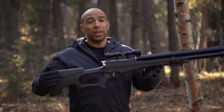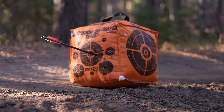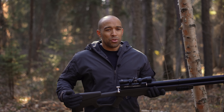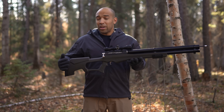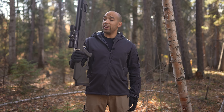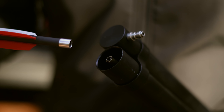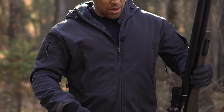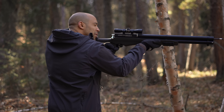If you do the math, you're getting 25 to 30 high-powered shots per full charge. With a thousand pumps to fill it, that means for every shot you're taking about 30 pumps. In a post-apocalyptic scenario with nothing better to do, a thousand pumps is probably not a big deal — I'm sure a lot of people could use the exercise. The arrow loads onto a tube at the end, you charge it with the bolt, then take your shot.